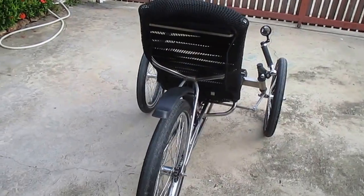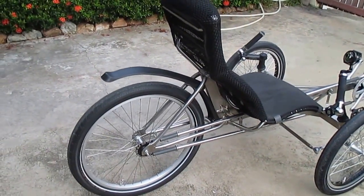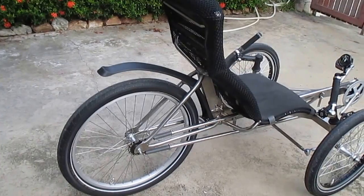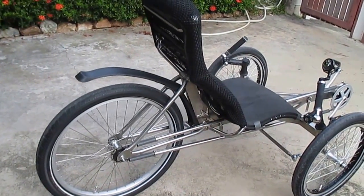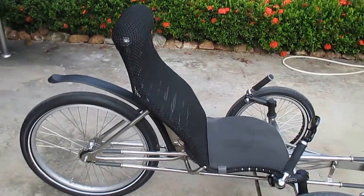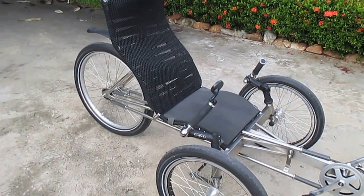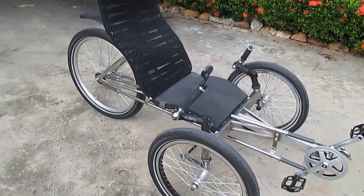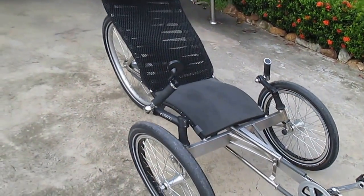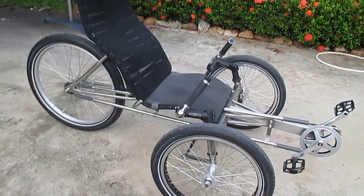It's a one speed with a coaster brake. The area that I live in is flat, so no need for fantastic brakes and gears and stuff like that. I'll probably upgrade it to a three speed at some stage, but for now, for the first test rides, it will do as a one speed.